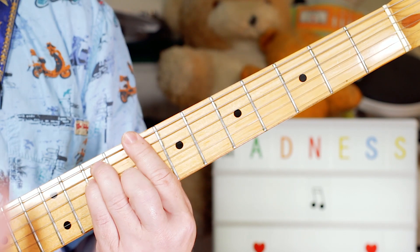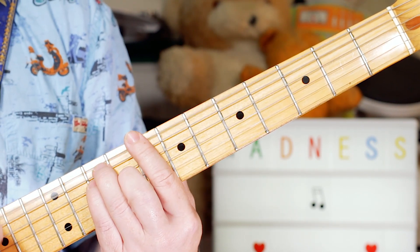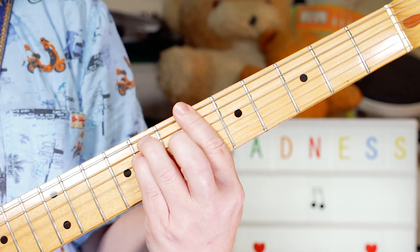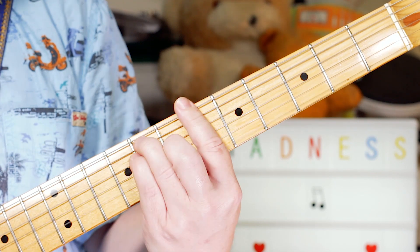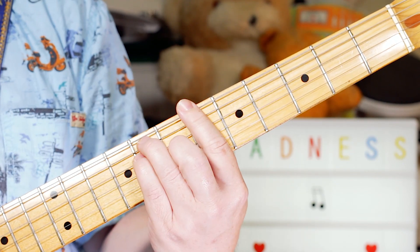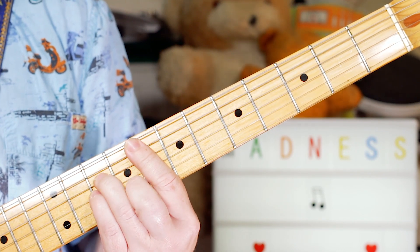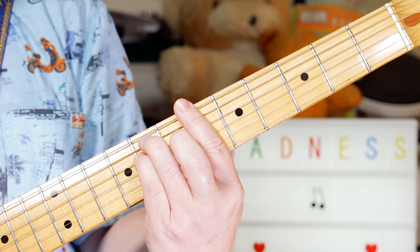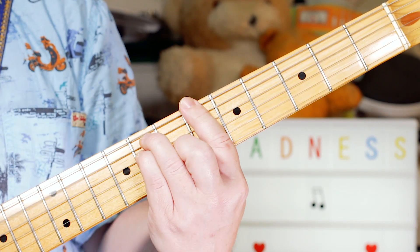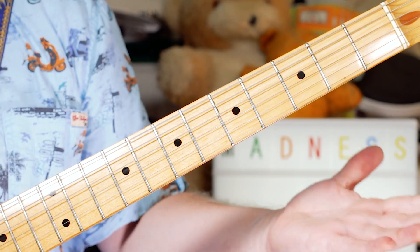Then C. Back to B-flat, B-flat minor, F, F minor, B-flat, B-flat minor, C, B, B-flat, A-flat, into another verse.